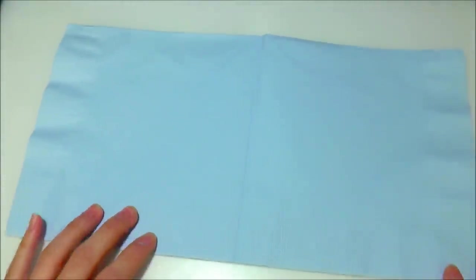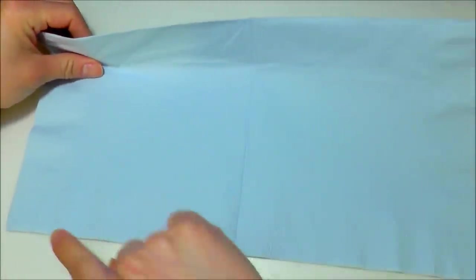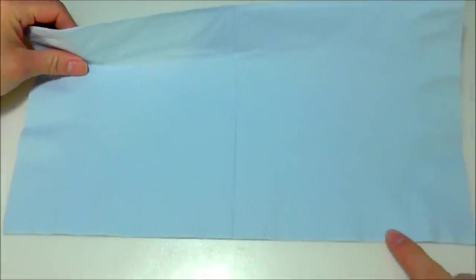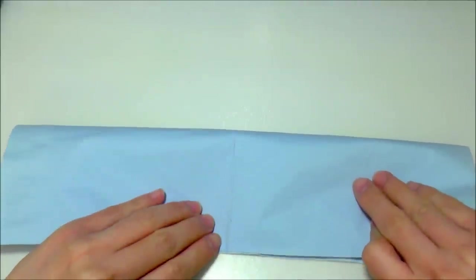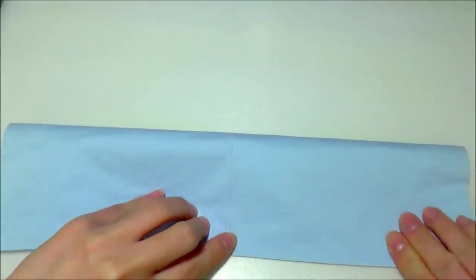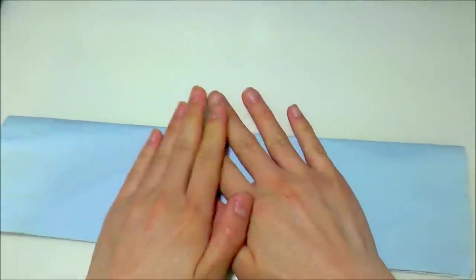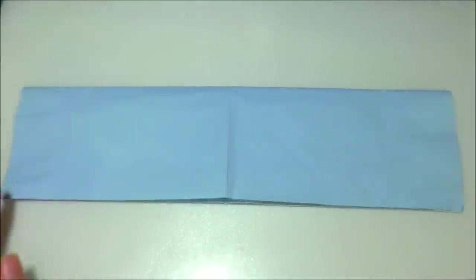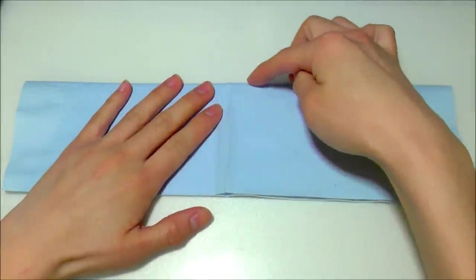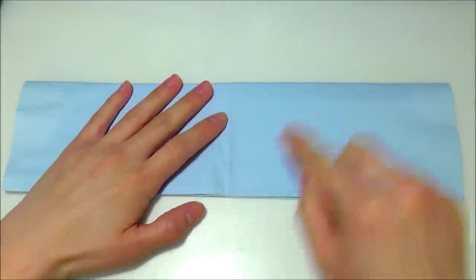Then what you're going to do is take the top flap and align it with the bottom flap — basically just fold it in half — and smooth it out. After that, you're going to take the top side and align it with the vertical center crease right here.